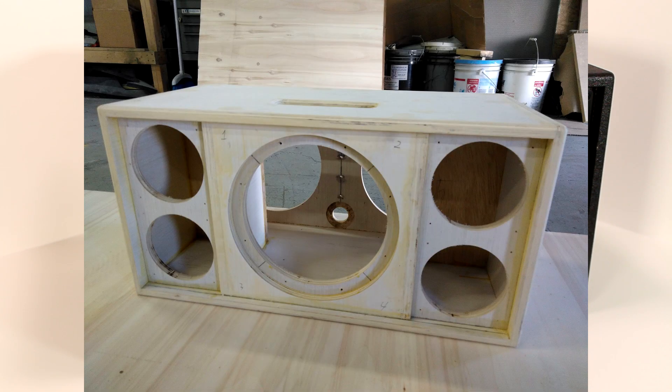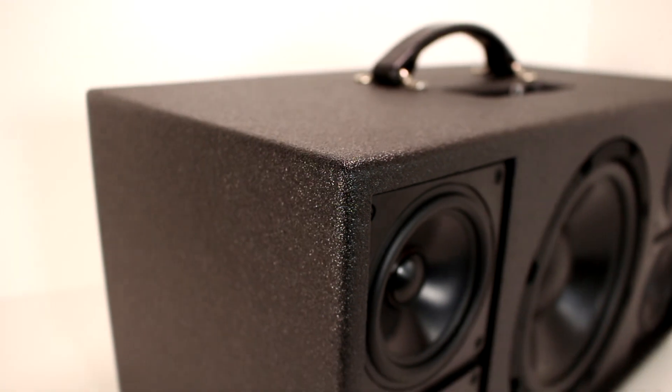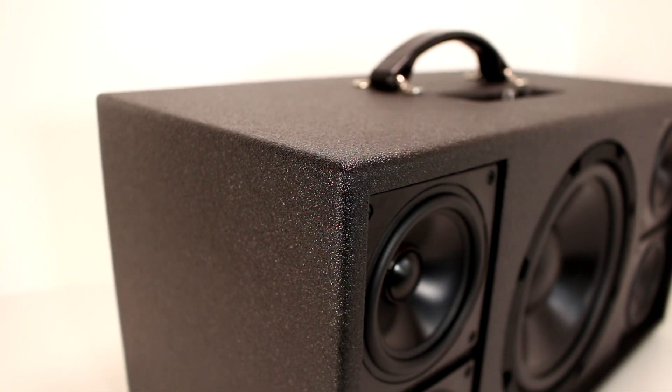I built a cabinet out of half-inch Baltic Birch plywood. This cabinet was built by hand, so it doesn't have all the features I would like it to have. But hopefully in the future I'll be able to get some CNC cut cabinets that have all the features I want. The cabinet is finished with a super durable textured polyurea coating.